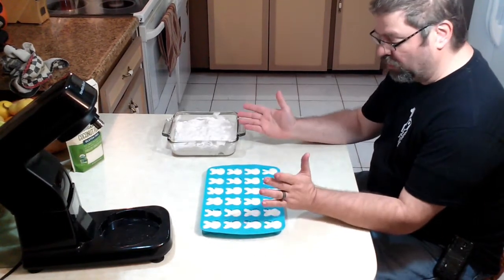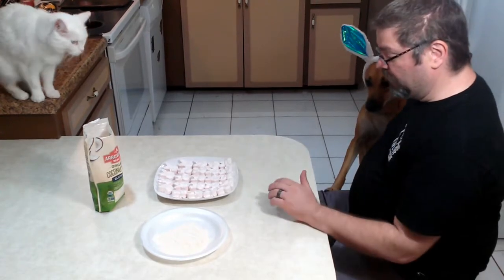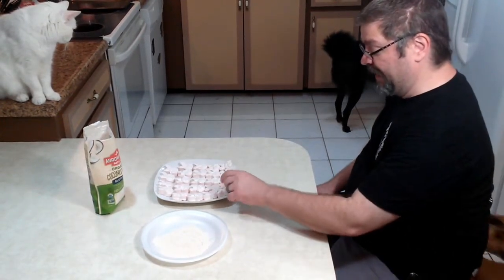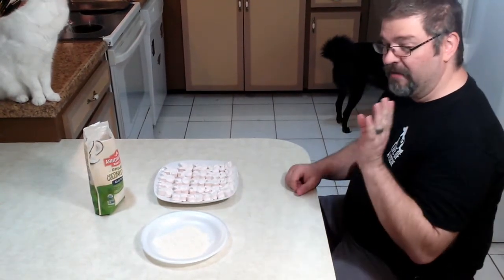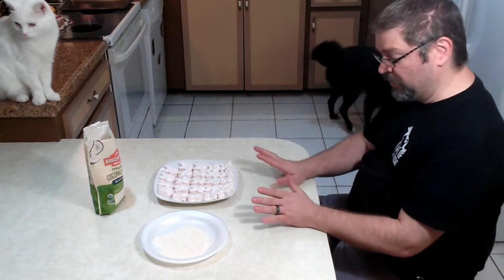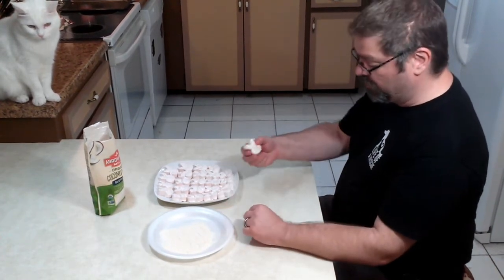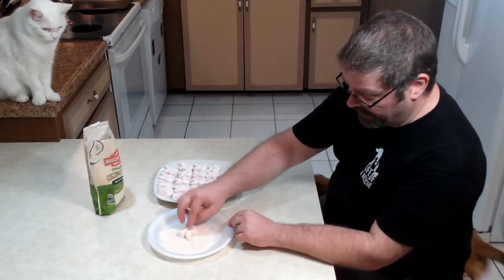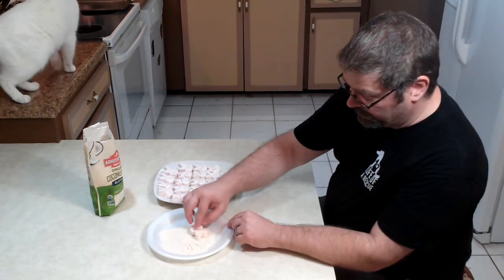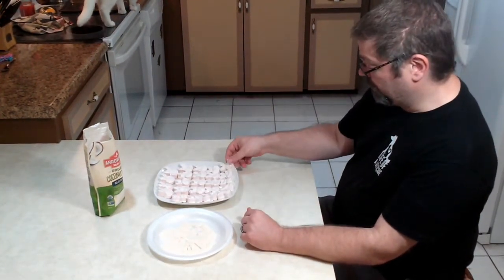These are gonna sit for about four hours so they completely set. Alright so our peeps sat for about four to five hours — about four and a half hours. They're still a little tacky when you first take them out. One thing I forgot to mention when we were putting them in the mold — spray them with cooking spray first because it makes it easier to take them out. Since they're a little tacky, this is where the coconut flour comes in. We're gonna roll them in some coconut flour to coat them so they won't be so sticky, and it kind of makes it look like and feel like a peep. Just like that.